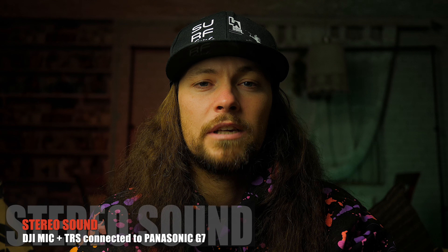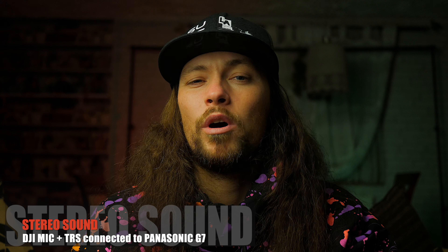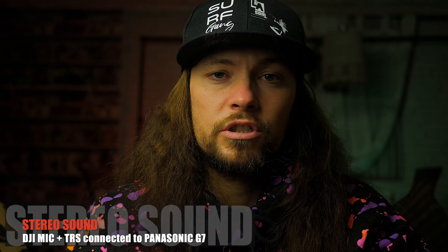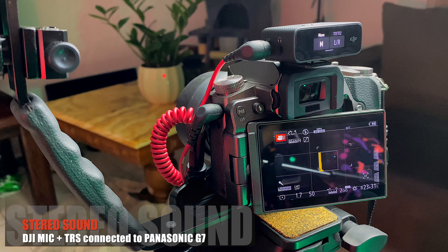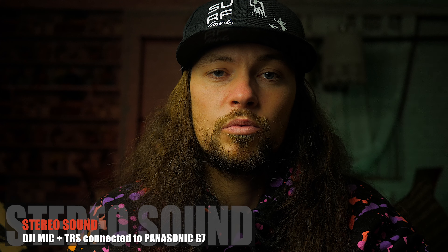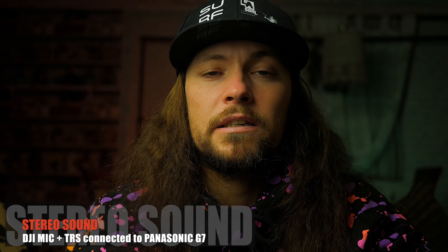I purposely won't add any background music except one short b-roll sequence. At the moment I have my DJI Mic receiver connected via TRS cable to my Panasonic Lumix G7. You can use any other TRS cable or the one which comes with the set itself — I'm using the Rode cable.